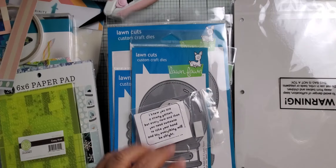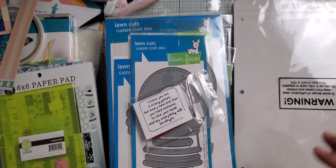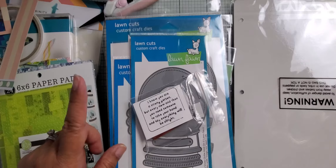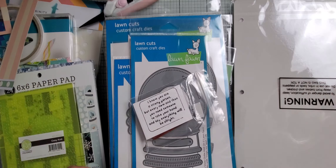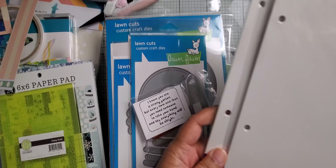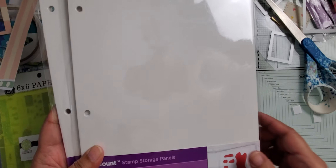Hey everybody, I'm back with a little bit of a haul here. I decided I would take a little trip to my local card making store — not one of the chains, like a big box store. It's the only one in my area now. They are still open, which is nice, and they had a sale on a lot of their Christmas and spring items.